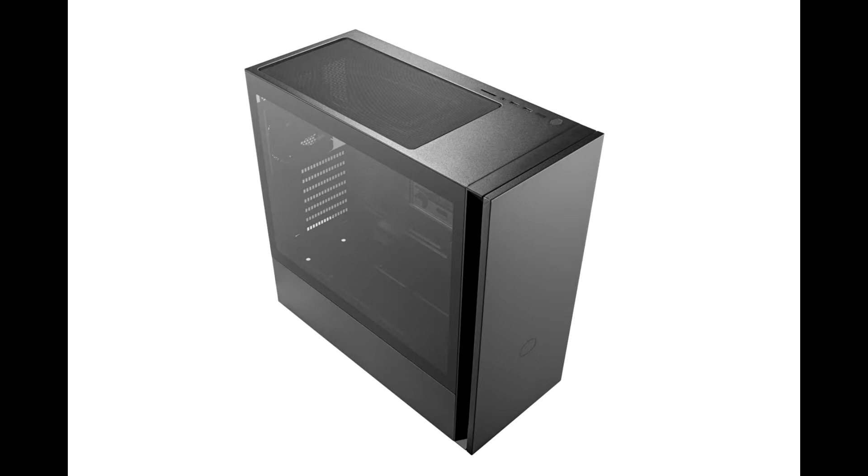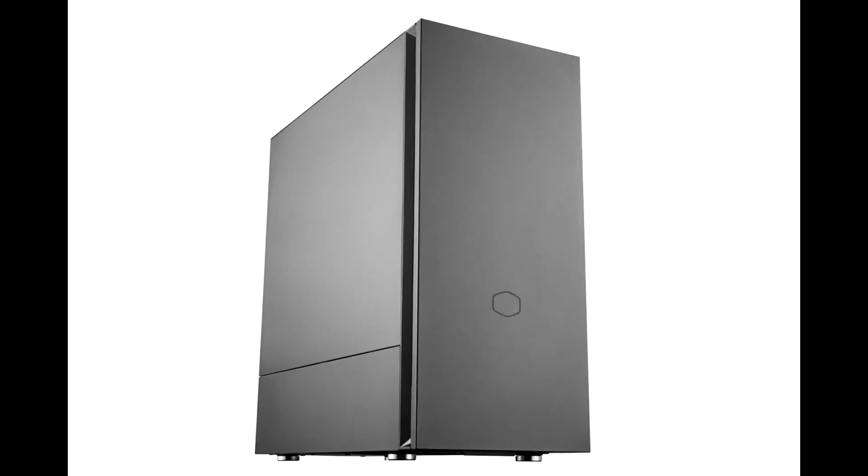The Silencio is available in two versions: seamless tempered glass to showcase the system build, or sound-dampened steel. The top cover can be removed for increased ventilation or kept in place to reduce noise.